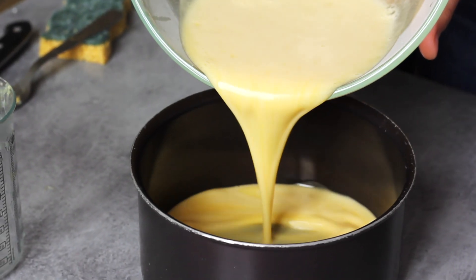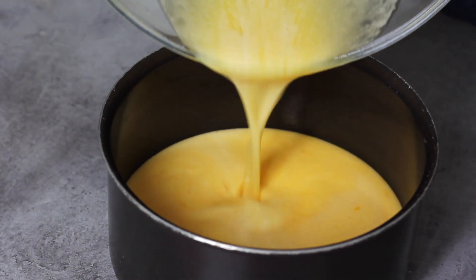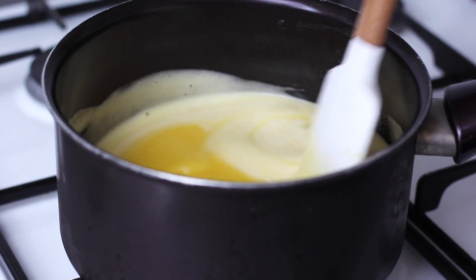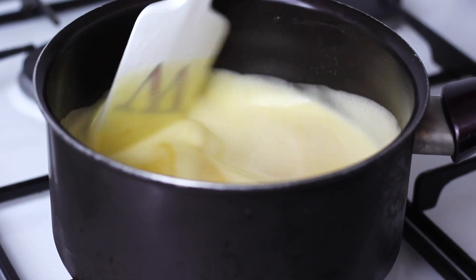I'm going to put my mixture on the stovetop and let it cook for about five minutes on low heat. You have to stir continuously during this process with your spatula, just to avoid having any cooked or scrambled eggs in your lemon curd — that would be disgusting. So please keep an eye on it.